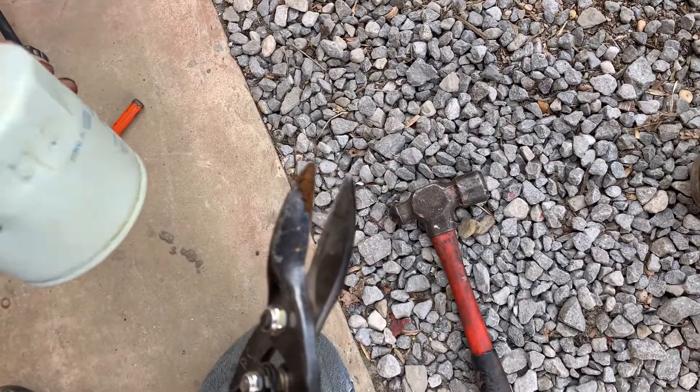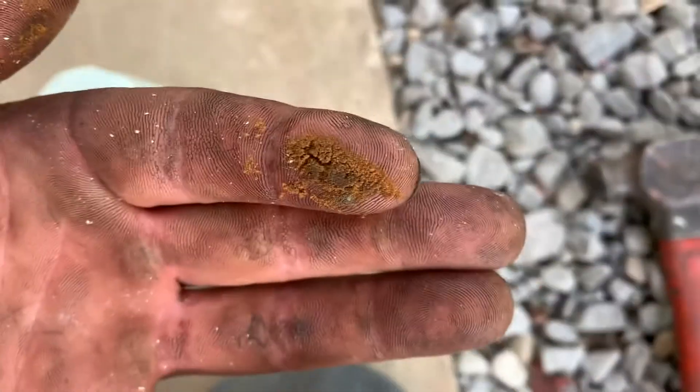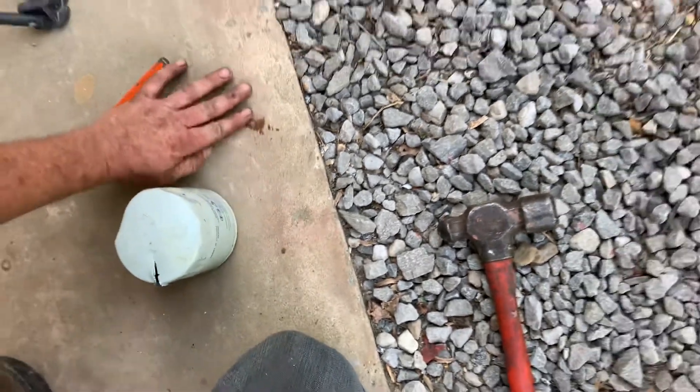So Steve, we're trying to cut this guy open and a chunk of dirt came out. Look at the chunk of dirt that was on the blades of the cutter.